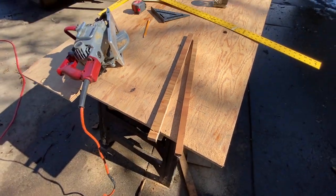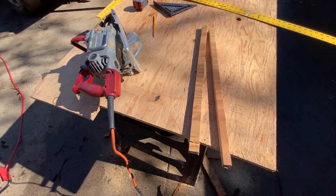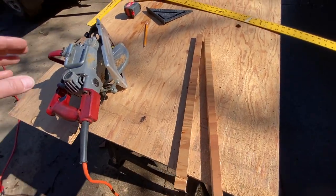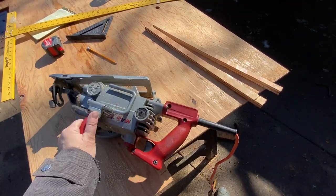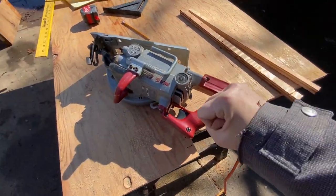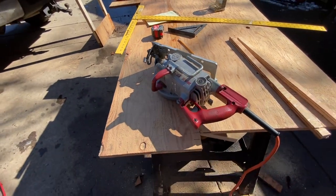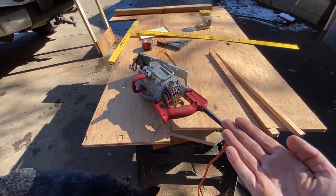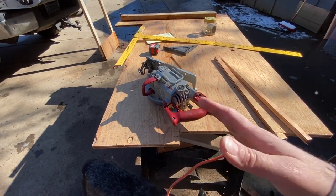Steve was watching me — he's got a lot more practice with these than I do — and he told me I had a bit of a death grip on the front handle and trigger. He said just relax and let the saw do the work for you, and actually my lines come out a lot straighter when I just relax.